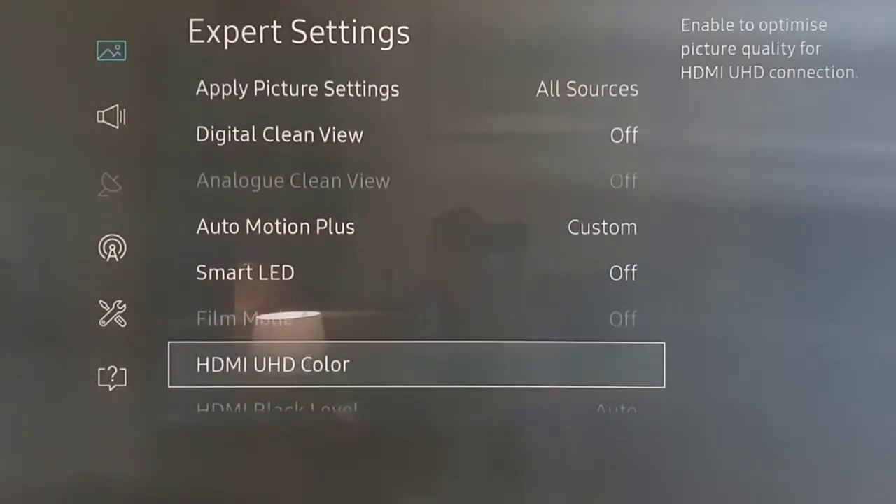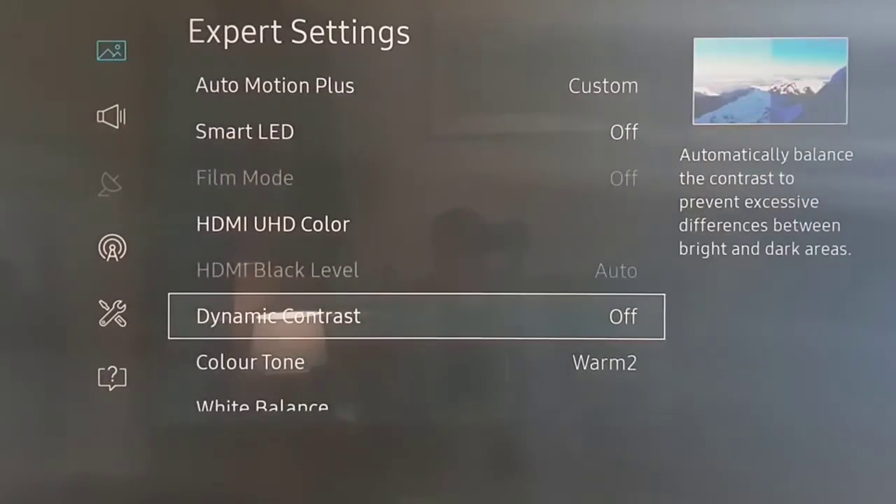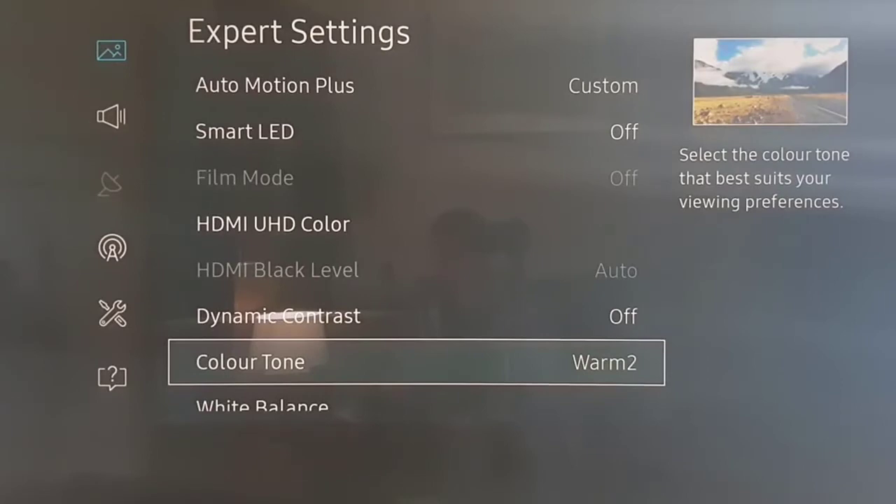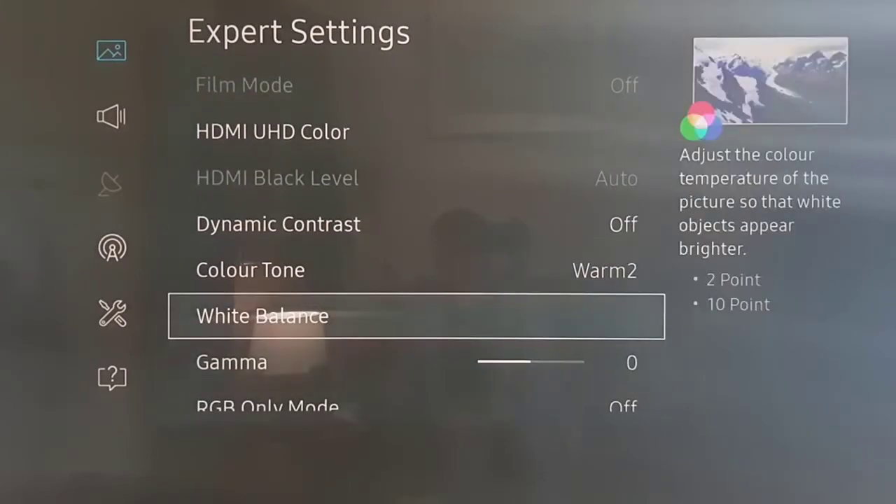Smart LED off, Dynamic Contrast off, Color Tone set to Warm 2, which is close to the industry standards that are used.